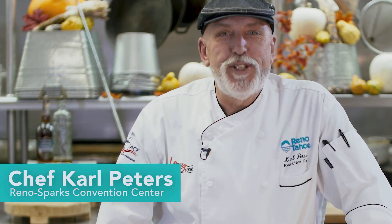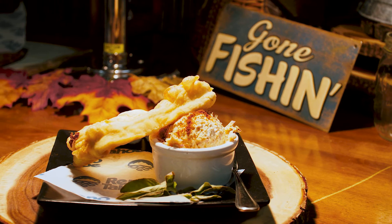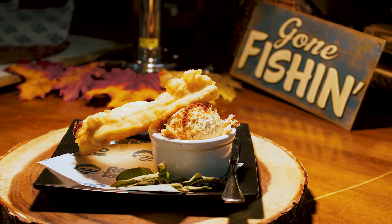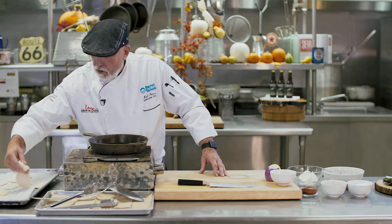Hi, I'm Carl Peters, the executive chef at the Reno Sparks Convention Center, and I'm going to make Indian fry bread with our smoked trout stream trout spread. So we're going to start with our Indian fry bread.